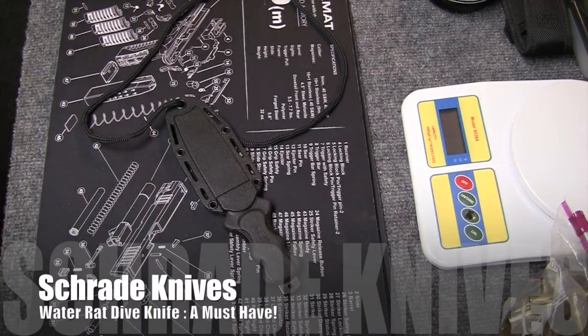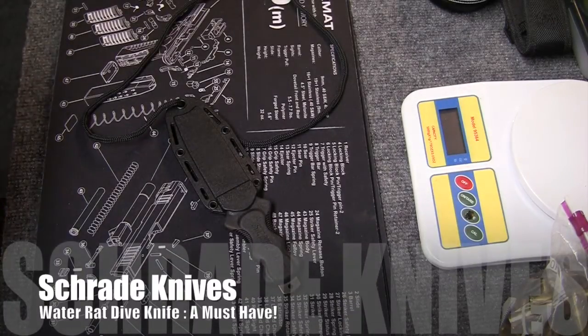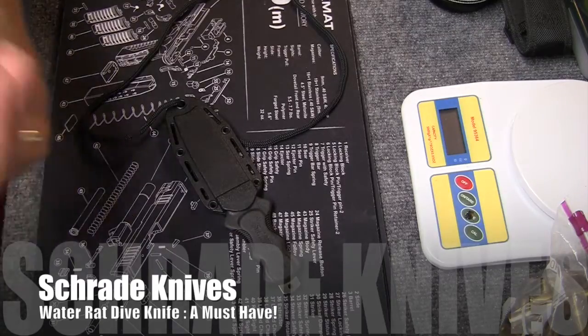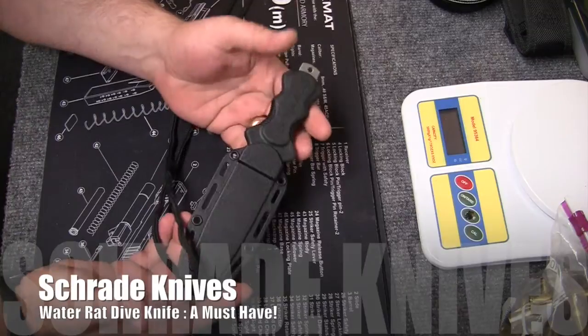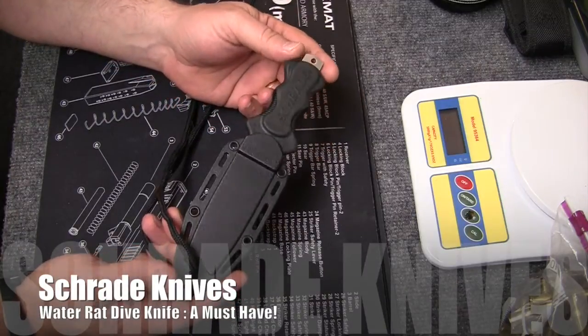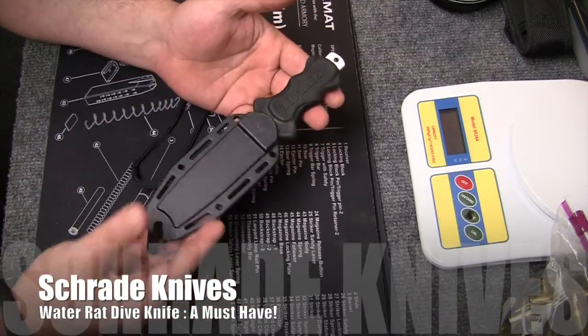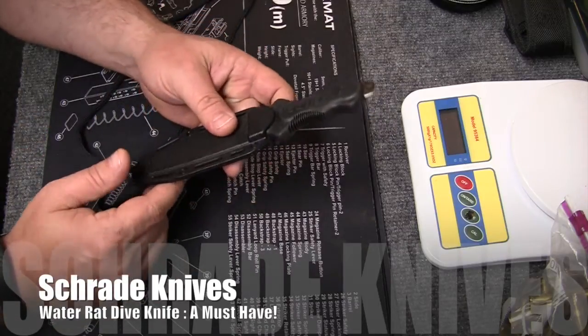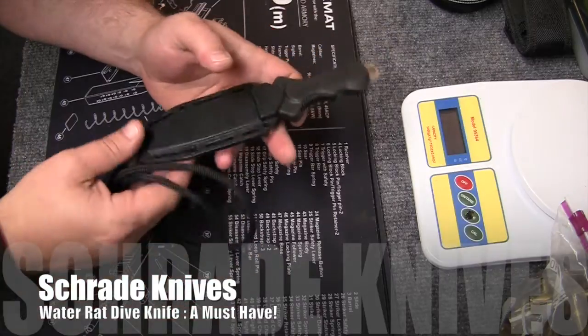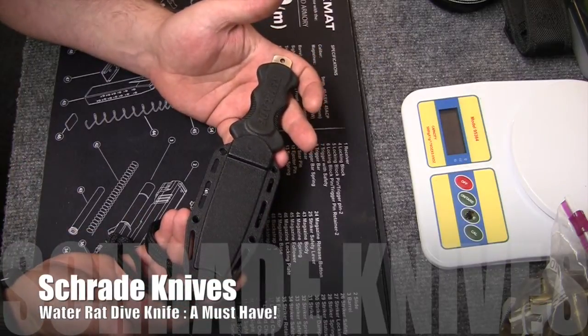It's Wednesday, June 18, 2014. It's been a few weeks since we had a knife review, so we're going to go ahead and put another one up on the block here — another Schrade. Schrade is calling this their Water Rat Dive Knife, so it's kind of a diver's knife. I have my own specific use for it and I'll get to that in just a moment. We'll go over the specs and all that and show you what it's all about.